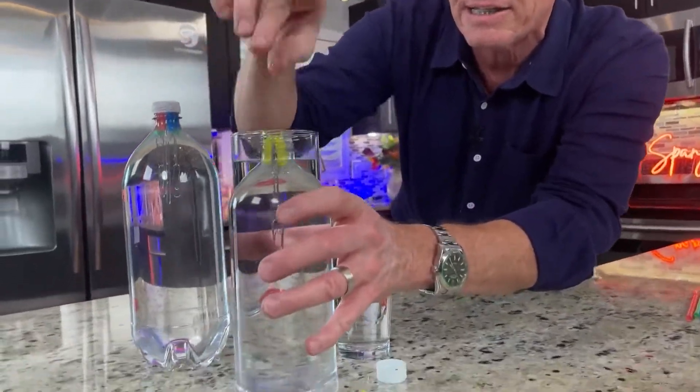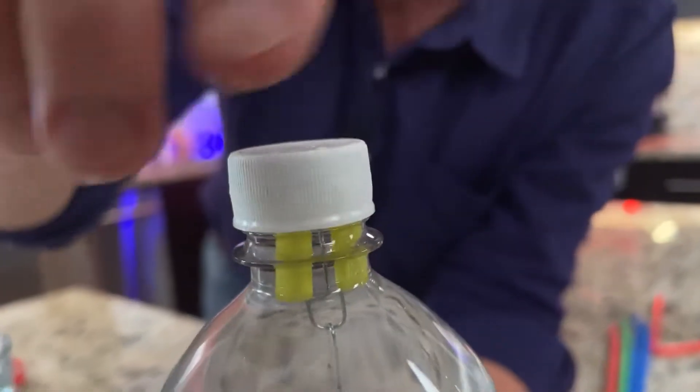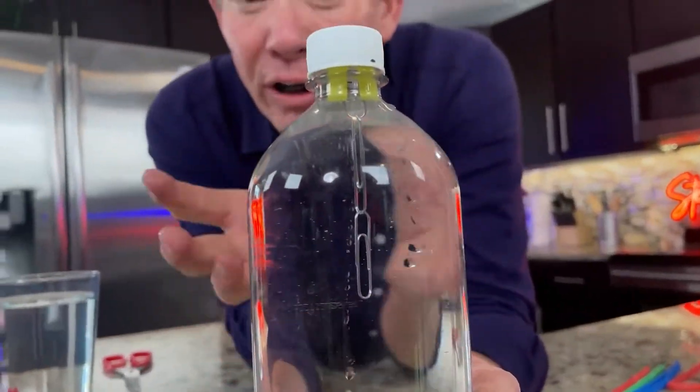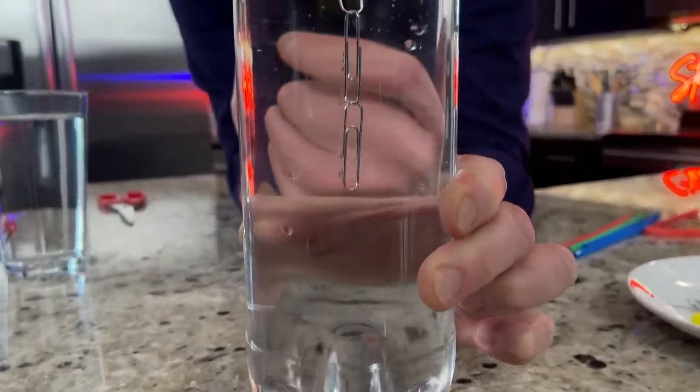Now watch what happens. This goes into the bottle of water like this. Fill it to the top with water, so you don't want to have any air in there that you're squeezing. And now let's see if it works. When you squeeze, the air compresses, the water goes up in there, and it sinks. And when you let go, it floats.